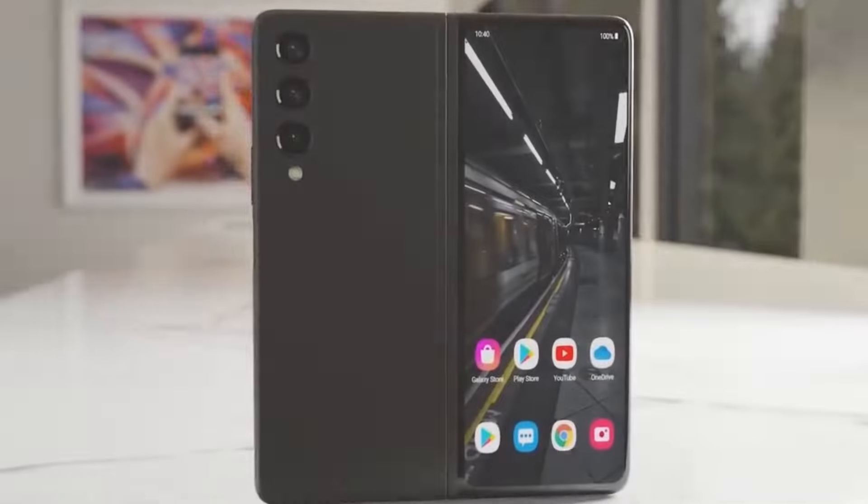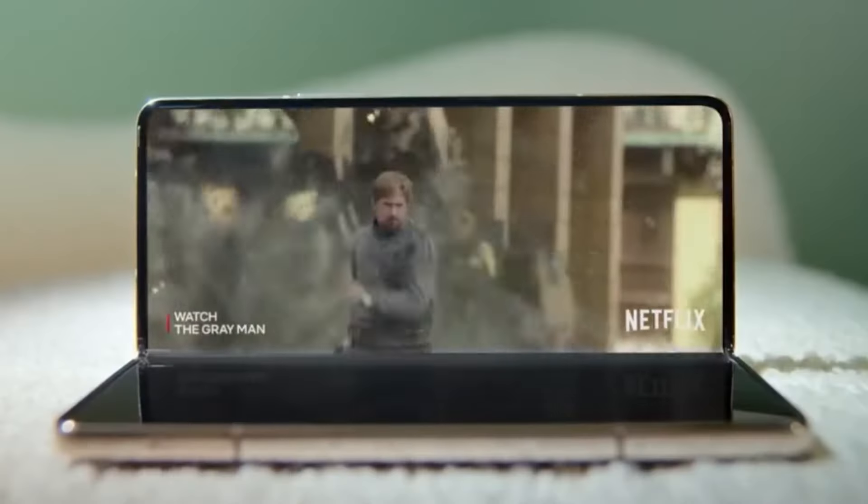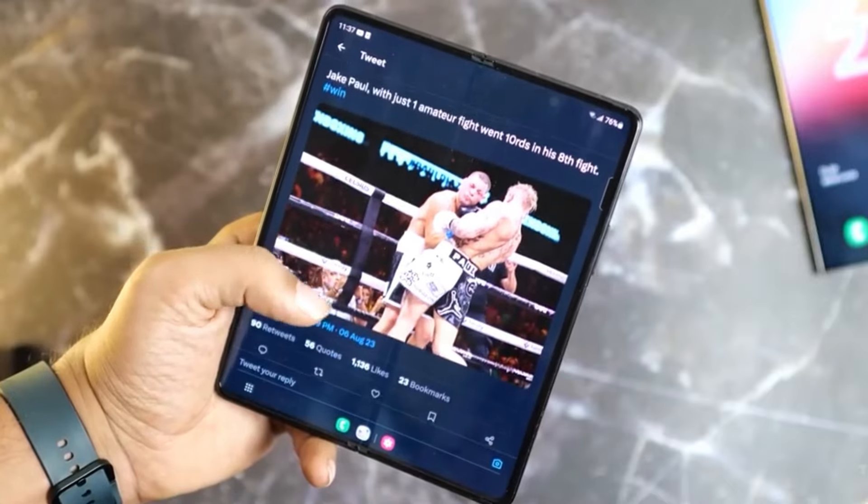Samsung is aiming to make the phone thinner and lighter, which limits the space available for a larger battery, especially with the integration of the S Pen.